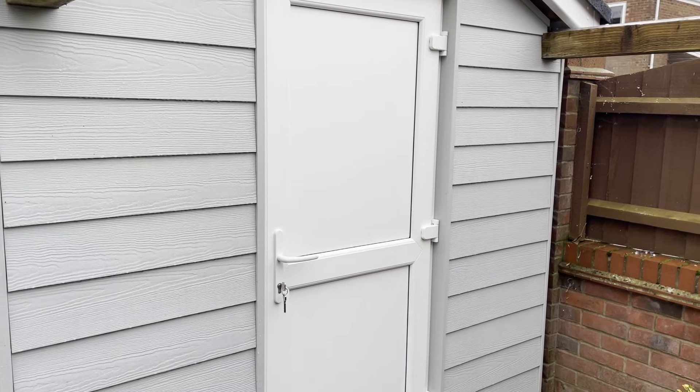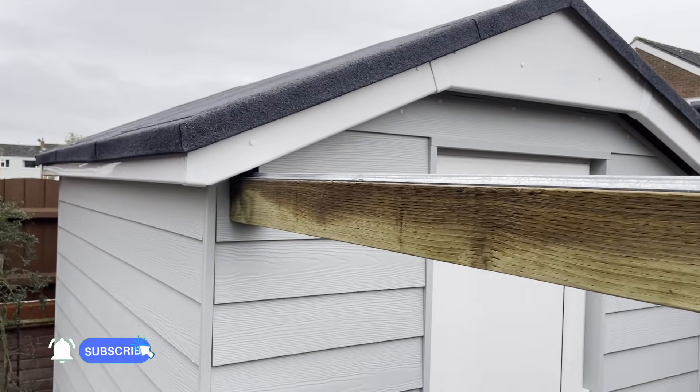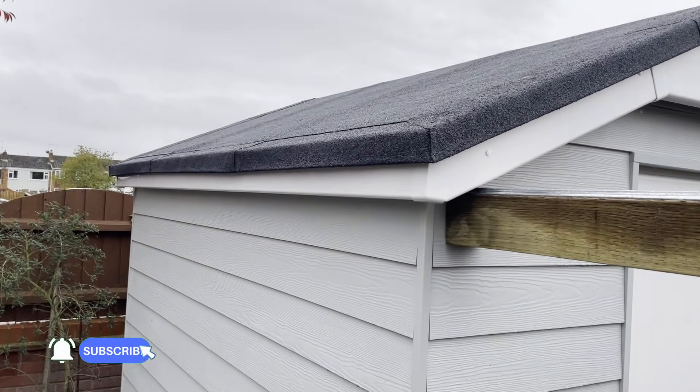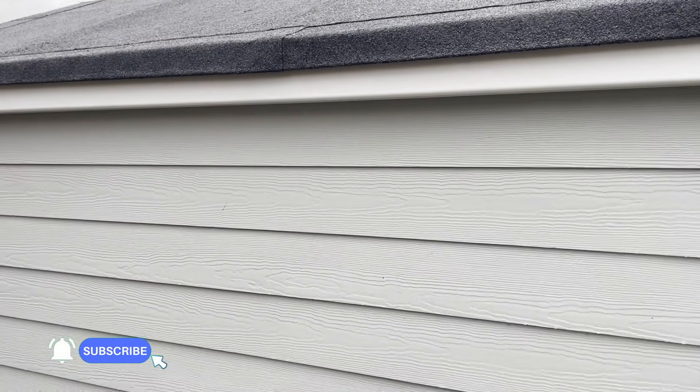It's nice to get the outside of the observatory finally complete, with the door fitted, the hardy planks on, fascia boards, barge boards, and the roof felt. The building is now watertight, which is really nice.